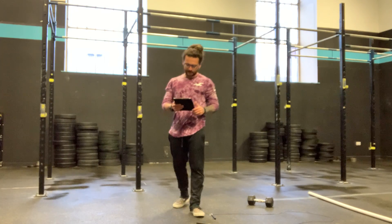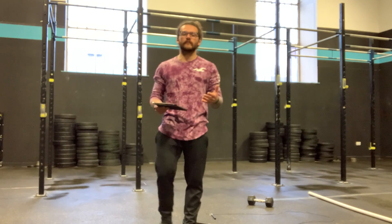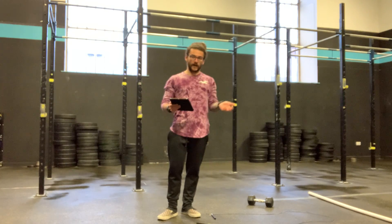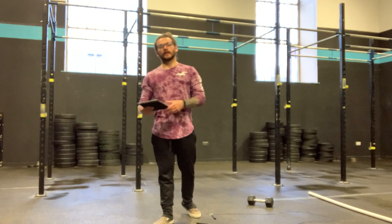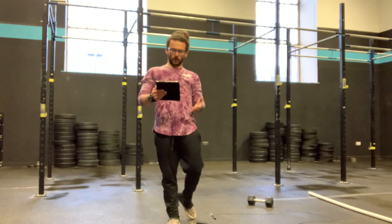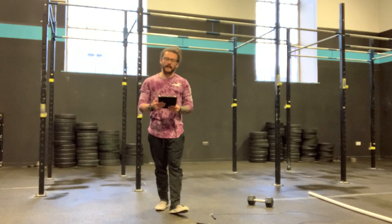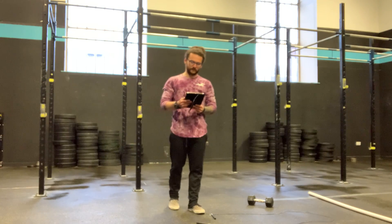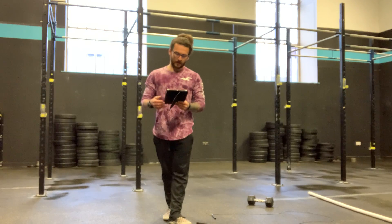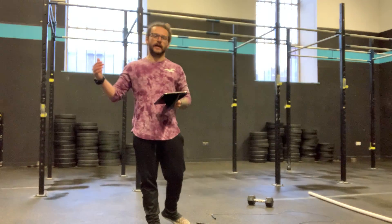The movements all stay the same. We have a buy-in of calories, then we have a 5-minute AMRAP of double unders and front squats, then a rest. We then have a buy-in on the calories again, another 5 minutes of double unders and front squats, then a rest, and we repeat that process. The calorie buy-in gets lower every time, your 5-minute AMRAP stays the same, your double unders stay the same, but your front squats get lower every round and also get heavier every round.